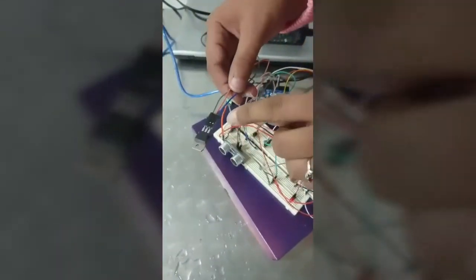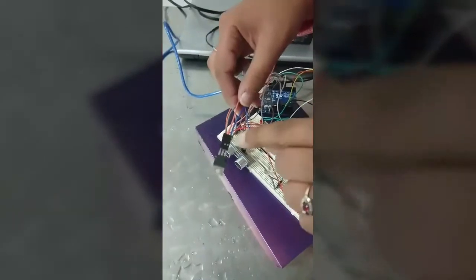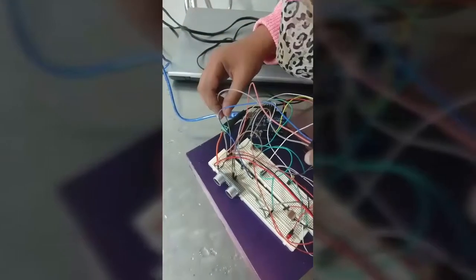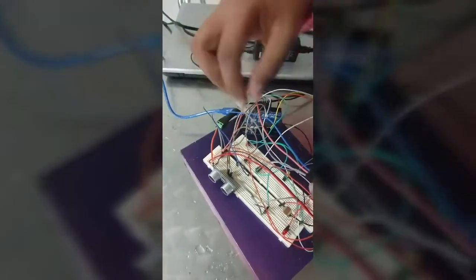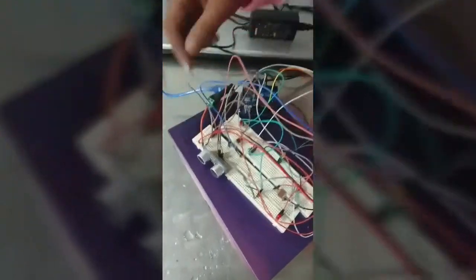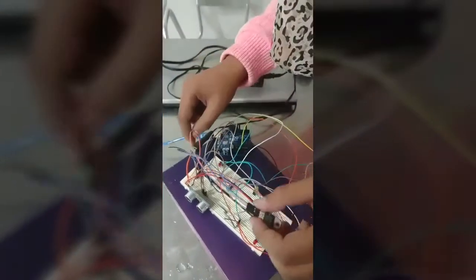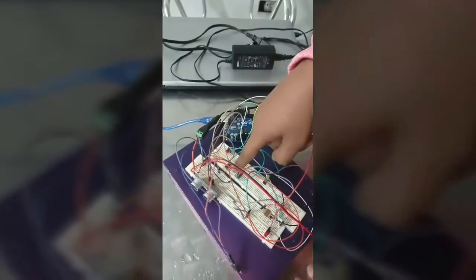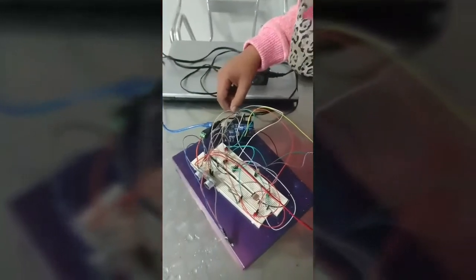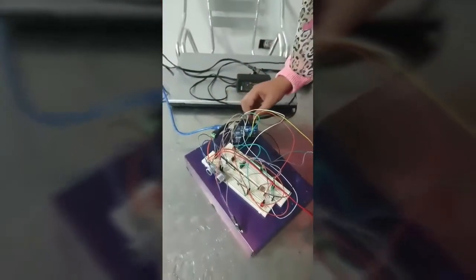Here is our transistor TIP122 and this is the BCE. The E is connected to the ground of the adapter. The C is connected to the ground of the pump, and the B is connected to the resistor 1K ohm, and the other end of the resistor is connected to the Arduino analog pin.